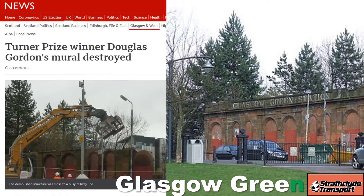On the 20th of March 2012, what remained of the station was demolished. Network Rail cited public safety as the reason, claiming that the facade had become unsafe after sustaining storm damage.